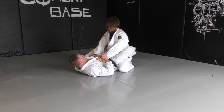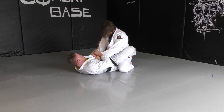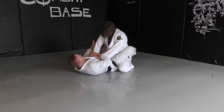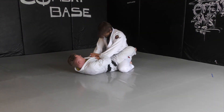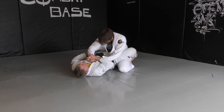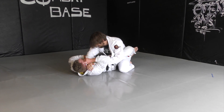Next arm bar. I'm holding his wrist. I make a switch and reach across and grip — either on the wrist, the lapel, or the sleeve. I reach across and I grip. I lock it in. Using my body and pull, I shift, and I want it pulled up tight.